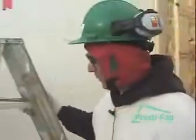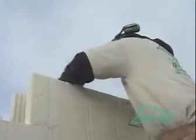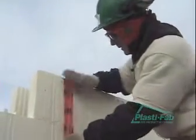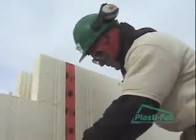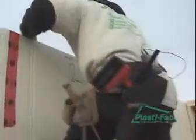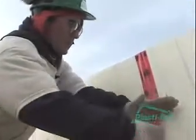Right now I'm going to show you — we always make sure that we tape or glue down our top row of block. We do this so if a crew member leans over the wall, they don't dislodge the top block. I always tape it at the ends of the block. So we'll tape it here, and we'll tape it back at this end. Make sure your block is seated down well.